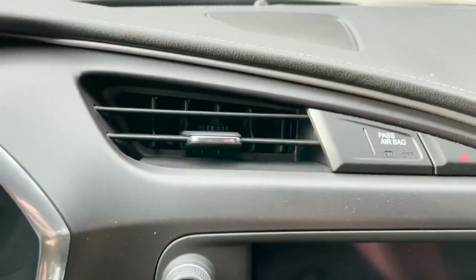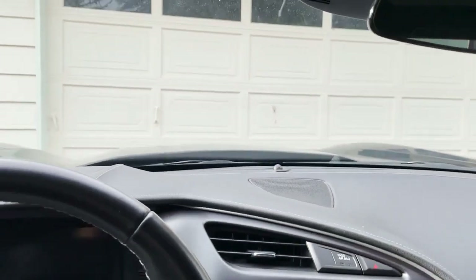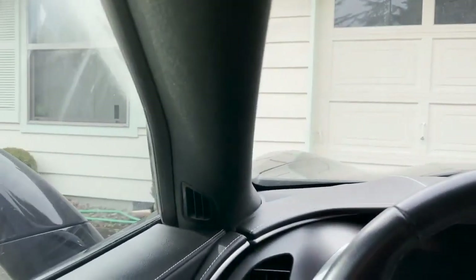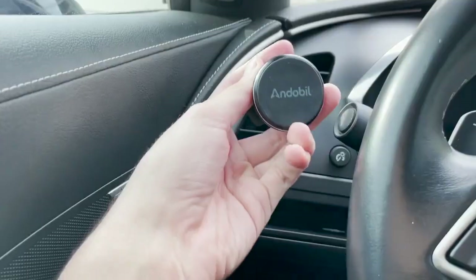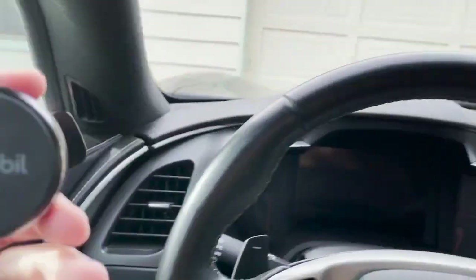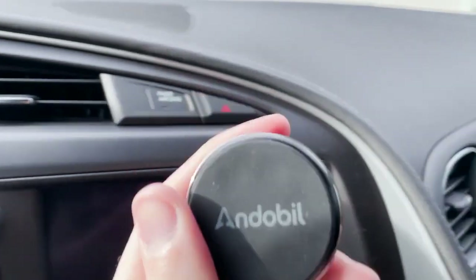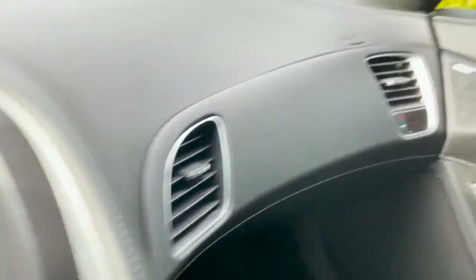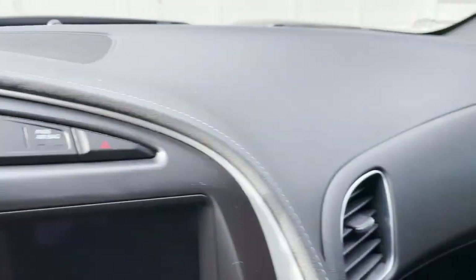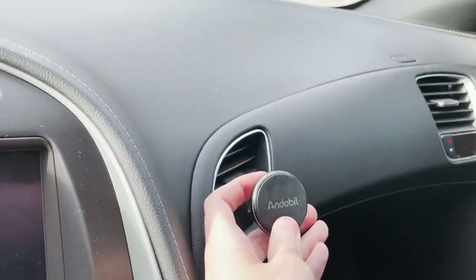Selecting a vent can be a little tricky. You might want to do the center vent so you can keep your eye on the road, or maybe you want it on the side — it really depends on what you want. You could have it on the left side or the right side. Sometimes I'll set up multiple car mounts — one here and then maybe a secondary one for a guest who wants to mount their phone.